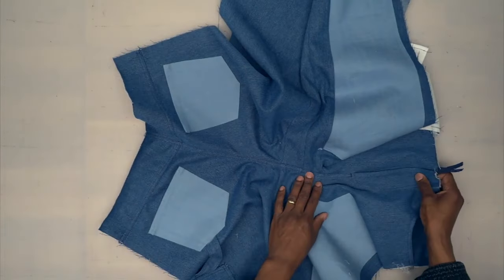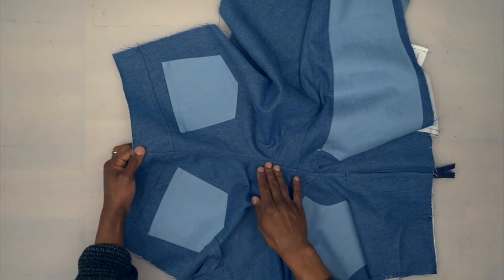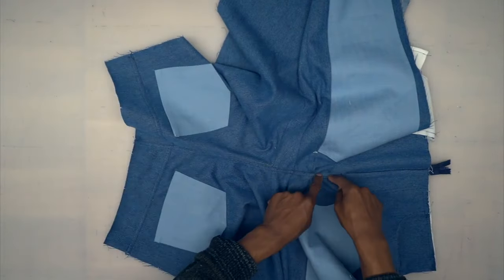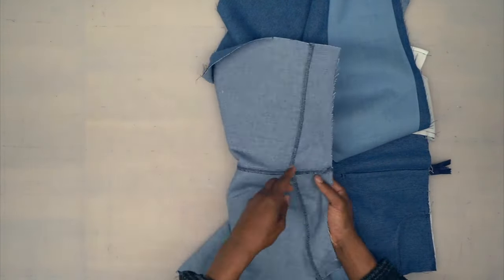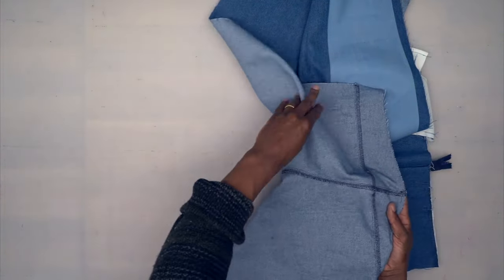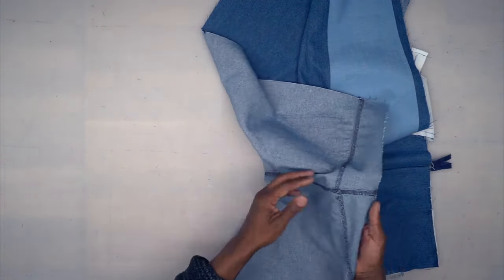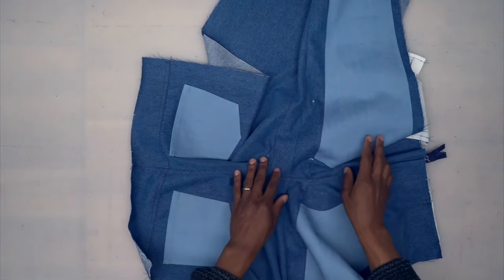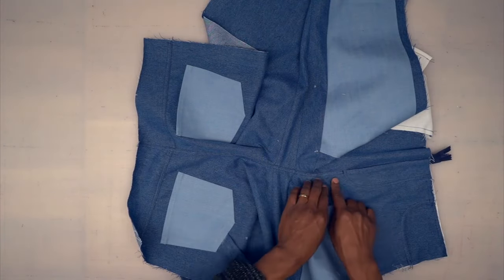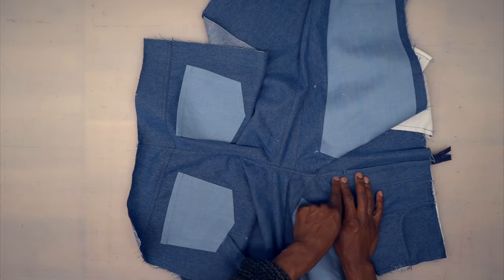Back from the machine — I stitched all the way across the center back and crotch. Before pressing the seam allowance, I finished it with a serge — you can do flat fell seams for all seams, but for filming purposes I just serged it. After that, I pressed it toward the left side and top stitched two rows — close to the seam and then a quarter inch away.